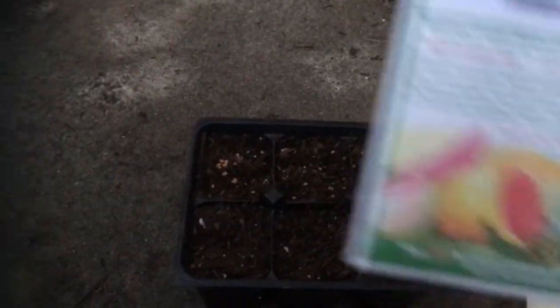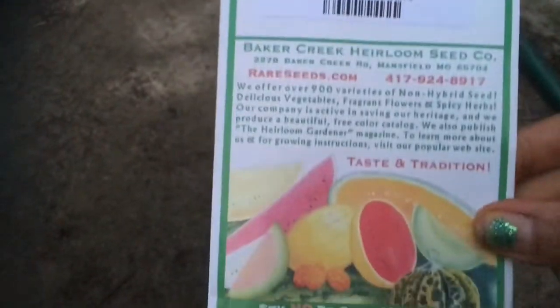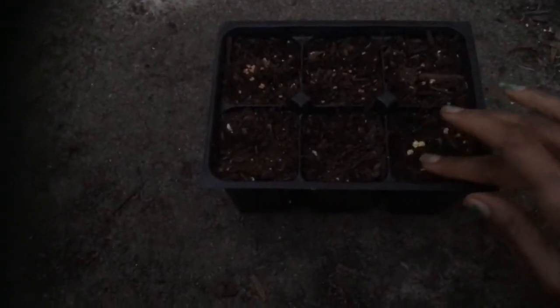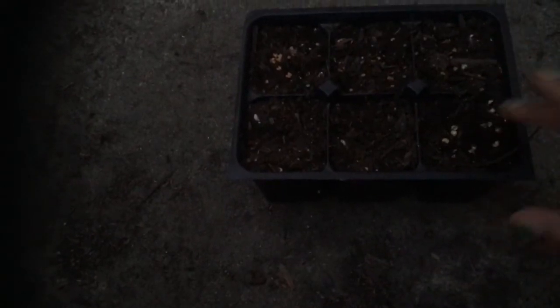Next, we're going to plant out our Jimmy Nardellos. They're sweet peppers, so I need about six. I love sweet peppers. Four peppers in a pot — it's not a big deal. The seeds will go where they want to go. In fact, I'd like seven peppers.